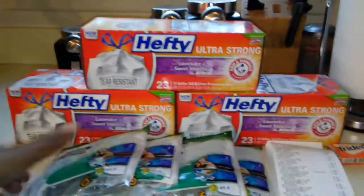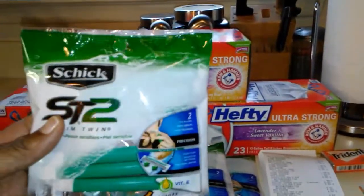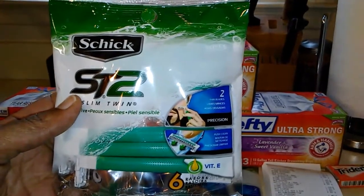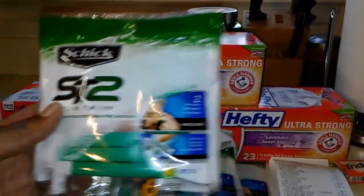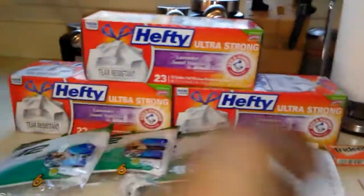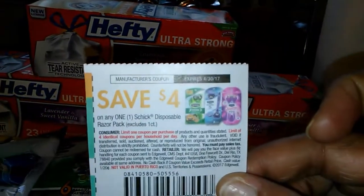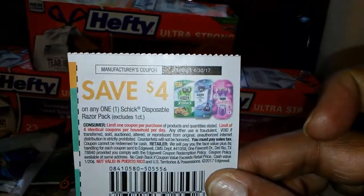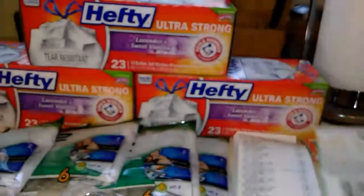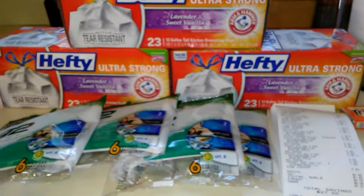I also picked up — because I wasn't sure if the store had these in — these are the six-count Schick razors. These are priced at $3.50. I had four of these. But be careful, because I had clipped that $3 off one coupon and it snatched that off so it wouldn't take my last one.